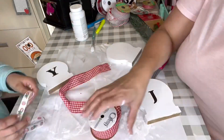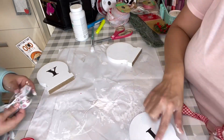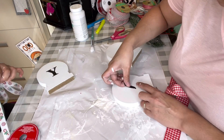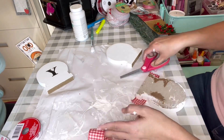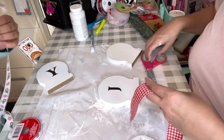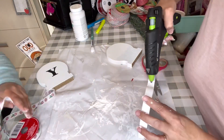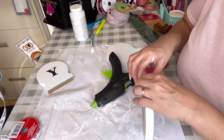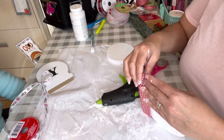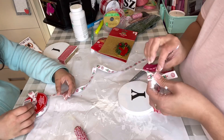I found a ribbon from my stash — I believe it's from Walmart — and it was thick enough to wrap on the bottom of the snow globe. I measured how much I needed to go a little bit behind it, since I wanted to wrap it around. Once I had the measurement, I cut it and used that one piece to cut three exact same-length pieces. Then all I had to do was hot glue it to the bottom, with some on the sides and a little bit in the middle.